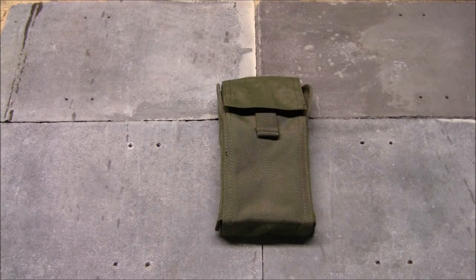What's up guys, it's Tim from Everyday Tactical Vids, and today we're looking at this Condor shotgun shell holder. I'll do a brief overview here and then you can actually see it out on the range.